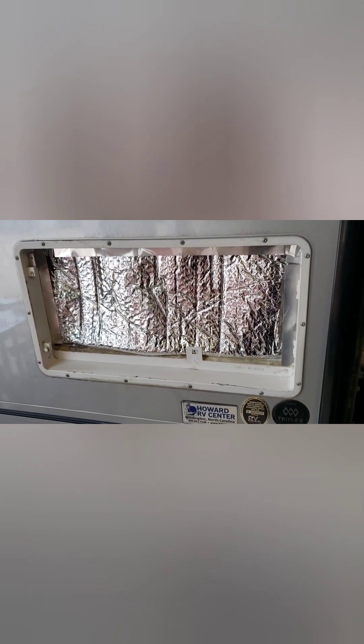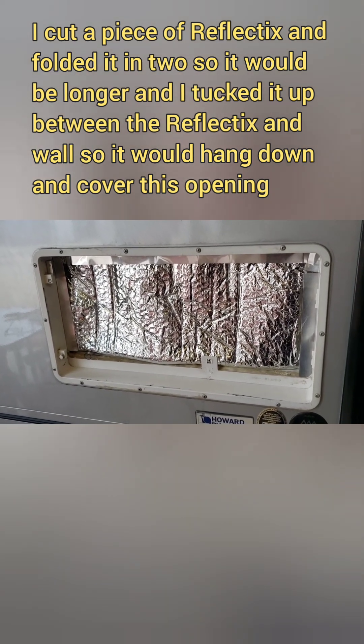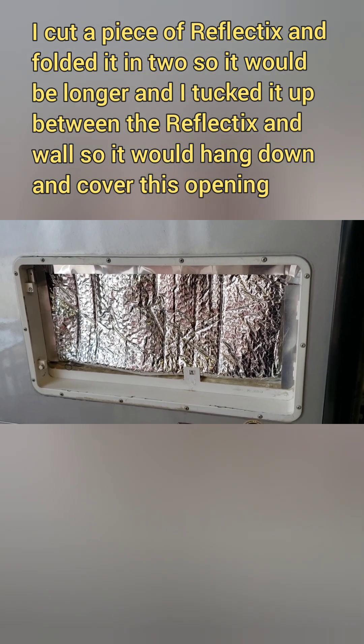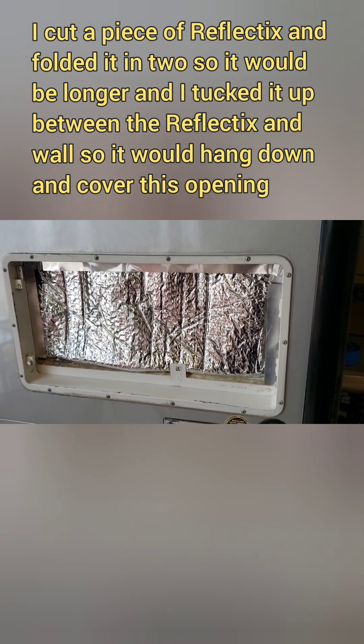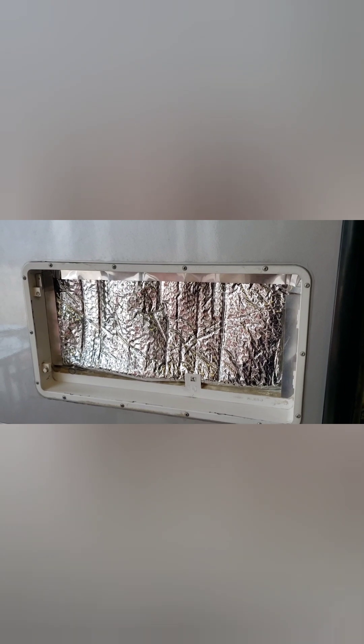Now I added a small panel of Reflectix to finish the Reflectix lining down the whole wall. And now I'm going to cut out a piece of sheet metal to fit over the hole and attach to those flanges I made.